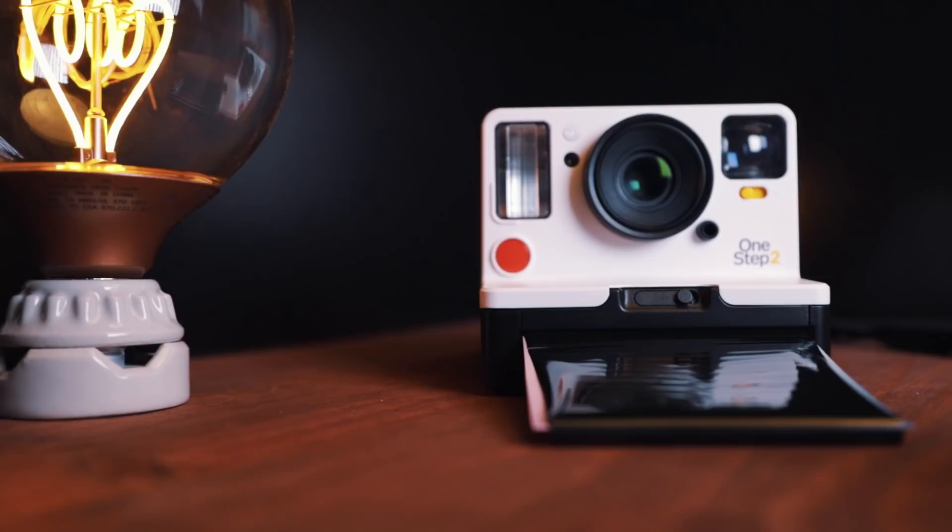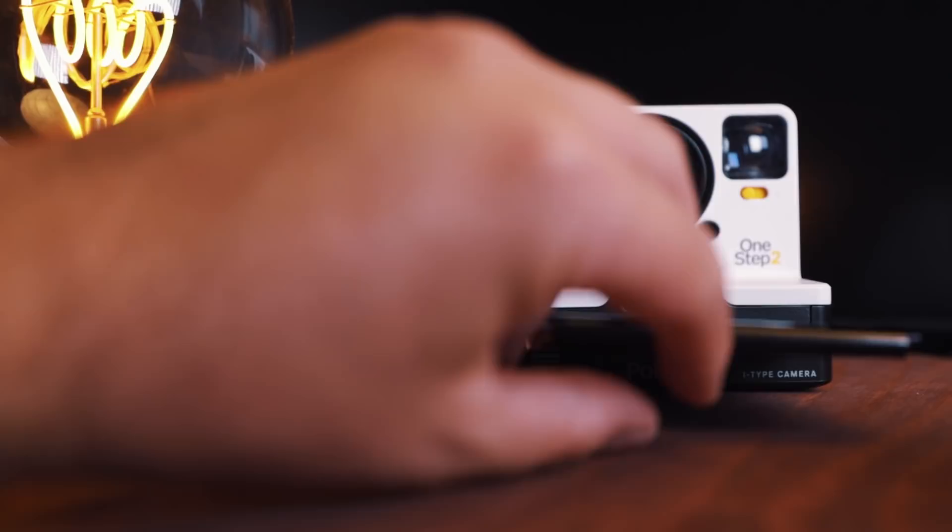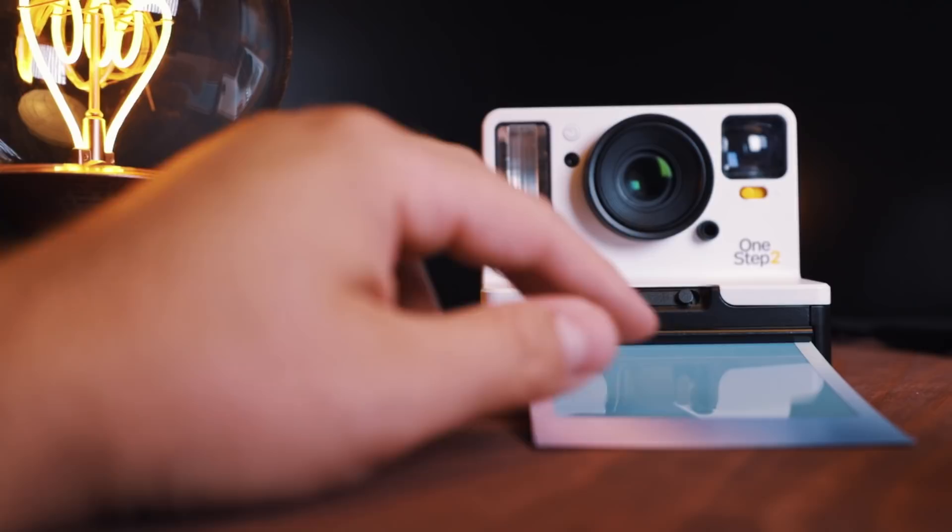The last thing I'll say about the film is I've had a lot of frames come out with little scratches on them. But honestly, I think that might be a little bit of user error. When the frames come out, they have this protective plastic thing over them, and I think if you snap that back too quickly, it drags across the frame — and that's probably what's causing those scratches. But I really do need to stress: when this film works, it fucking works, man. It's really cool.